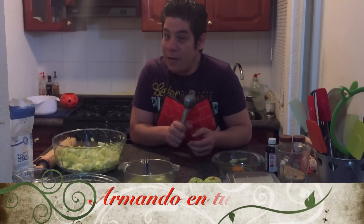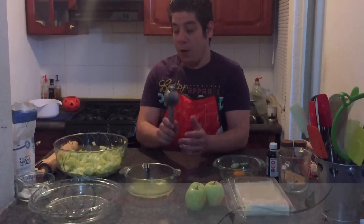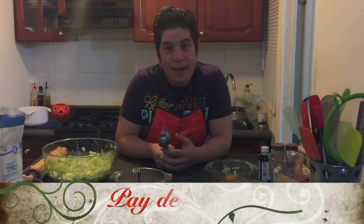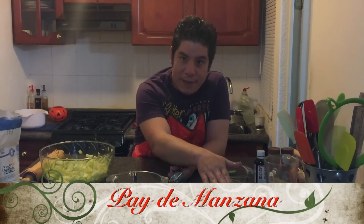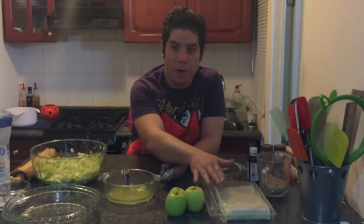Welcome to your channel with Armando in your kitchen. Today we are going to prepare a delicious pie de manzana, for which we are going to use half a kilo of pasta that you can find in any Walmart.